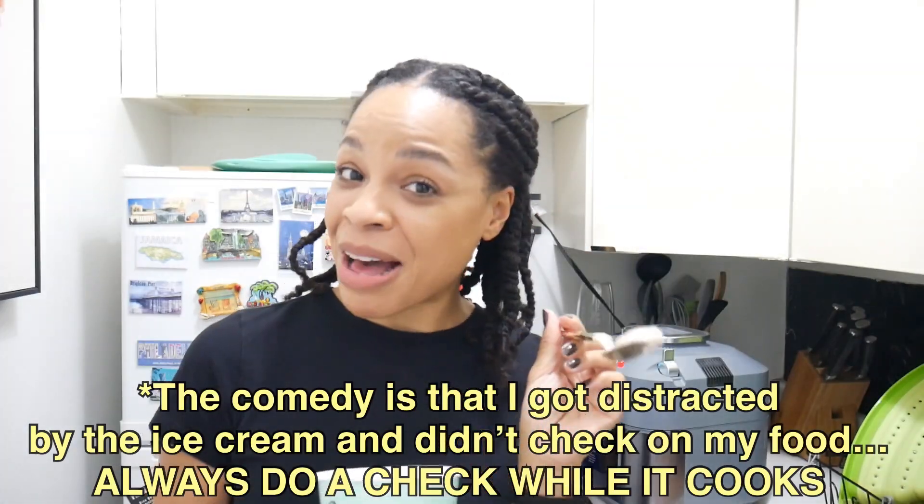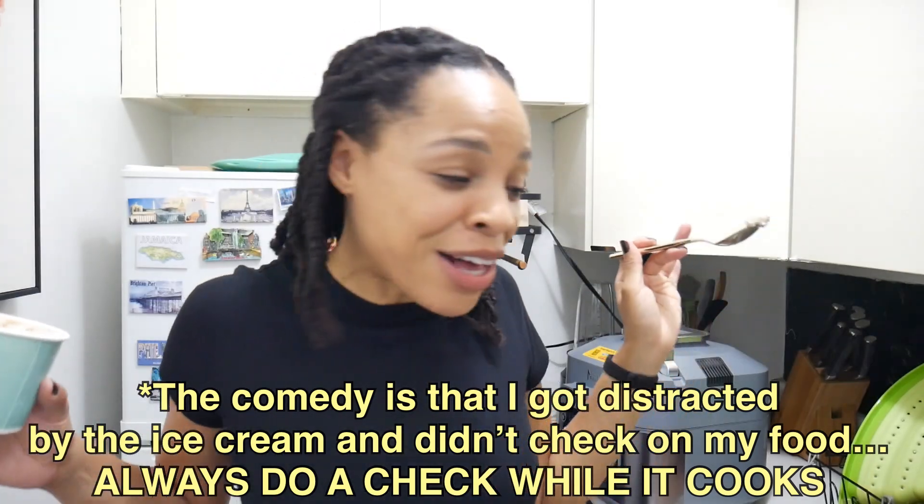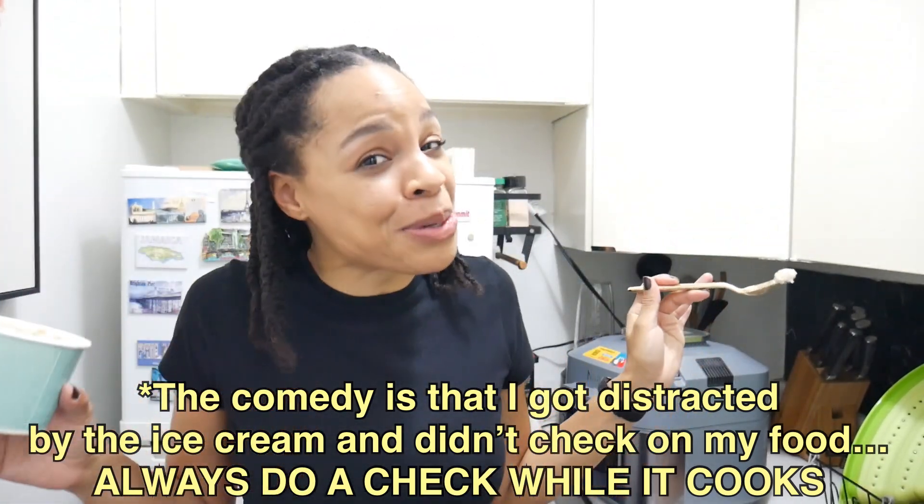I opened my freezer and I forgot I had leftover Van Leeuwen — I'm having some vegan ice cream while I wait for my food. I didn't say this was a healthy video. Don't put those words in my mouth. I just said I was hungry. This is how I cook — keeping it real.